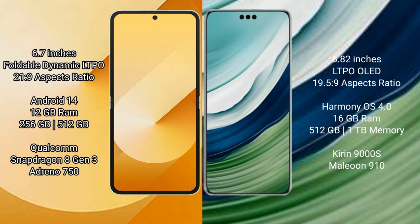Samsung Galaxy Z Flip 6 comes with 12GB RAM and 256GB or 512GB internal storage, with a Qualcomm Snapdragon 8 Gen 3 processor and Adreno GPU. Huawei Mate 60 Pro Plus comes with 16GB RAM and 512GB or 1TB internal storage, with a Kirin 9000H processor and GPU 910.